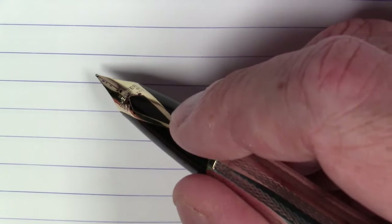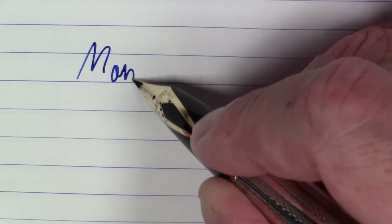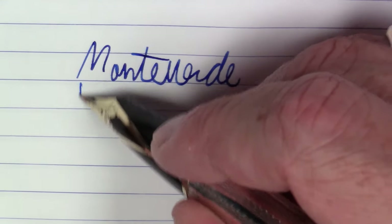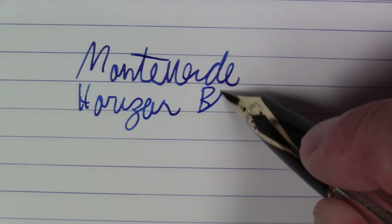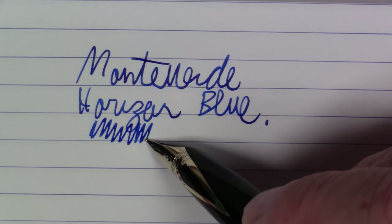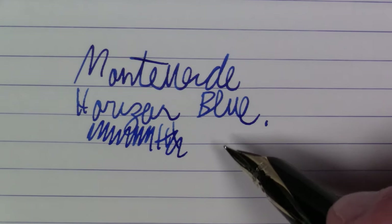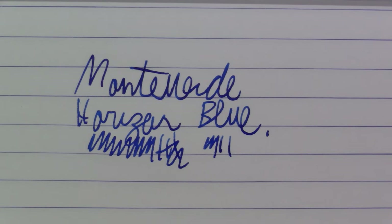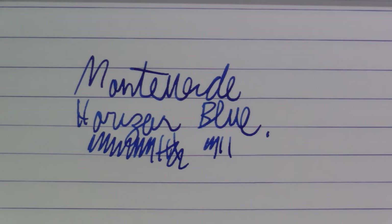This ink is Monteverde Horizon Blue. It's a really, really nice, very deep blue. You do get a little bit of sheen to it, which you can pick up on Rhodia paper, but let's break out the Tomoe River paper to get a better view of the sheening properties. This is Monteverde Horizon Blue on Tomoe River paper.